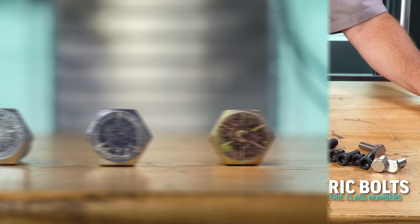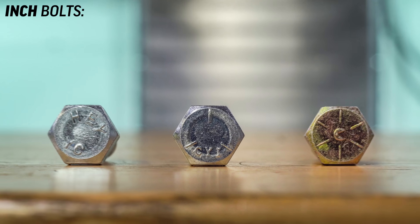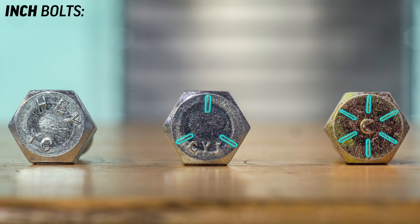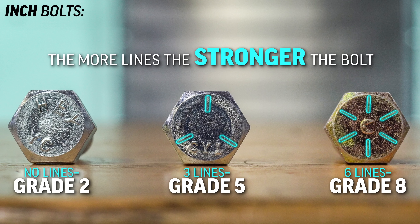So for inch bolts — SAE hexagon bolts, hex bolts — we will often find radial lines stamped onto the heads. No lines means grade two. Three lines means grade five. And six lines means grade eight. The more lines, the stronger the bolt.